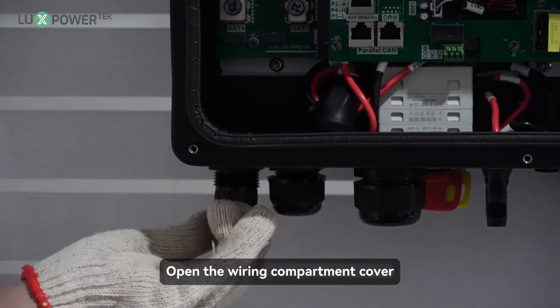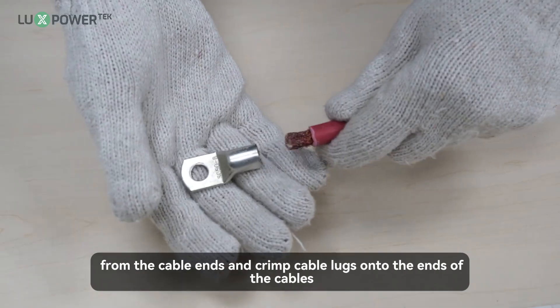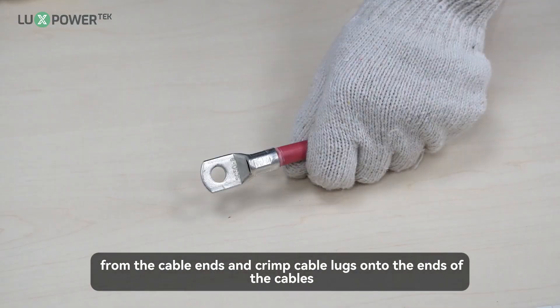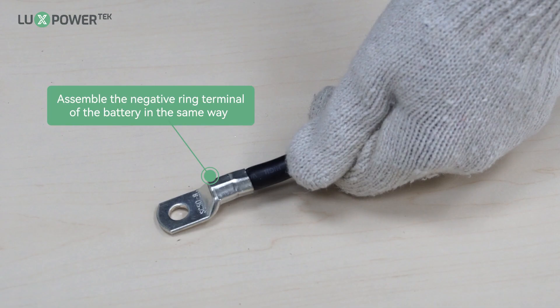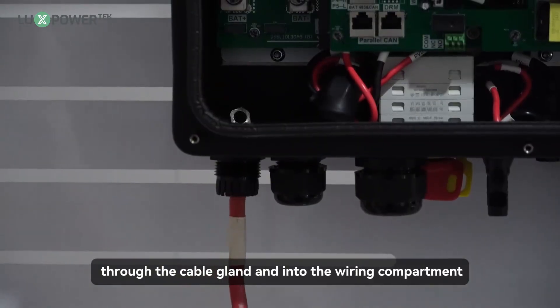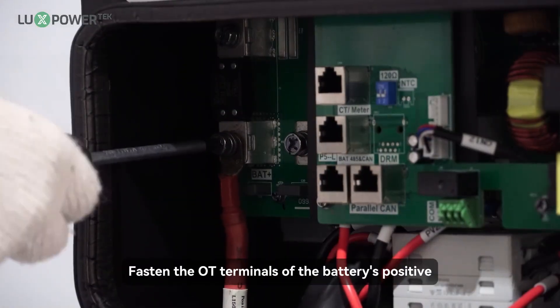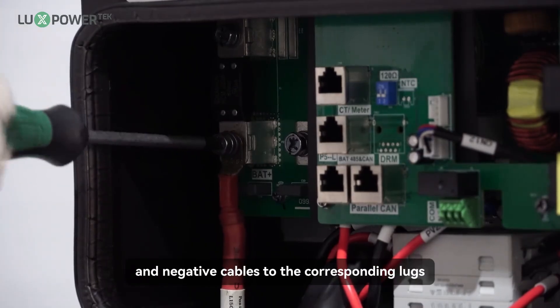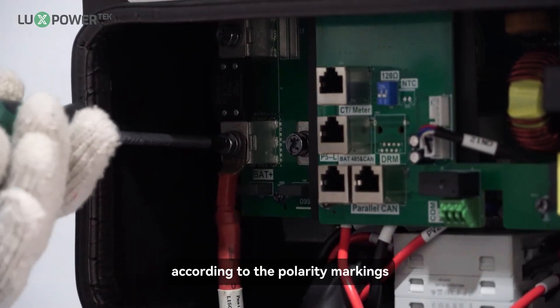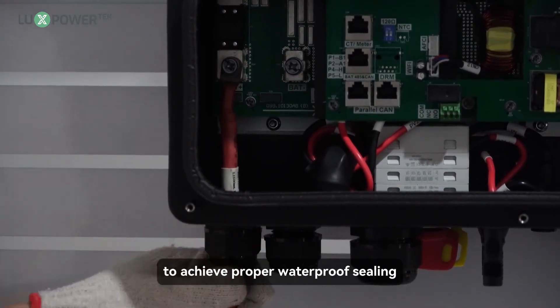Step 1: Open the wiring compartment cover. Strip 0.47 to 0.55 inch of insulation from the cable ends and crimp cable lugs onto the ends of the cables. Step 2: Route the battery cables with crimped terminals through the cable gland and into the wiring compartment. Connect the positive cable to BAT+ and the negative cable to BAT-. Step 3: Fasten the OT terminals of the battery's positive and negative cables to the corresponding lugs according to the polarity markings. Step 4: Ensure the cable gland is tightened securely to achieve proper waterproof sealing.